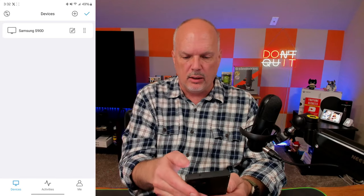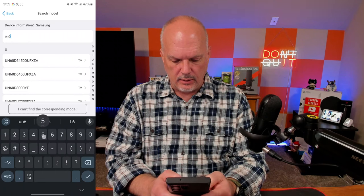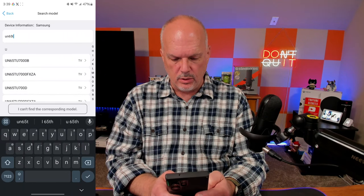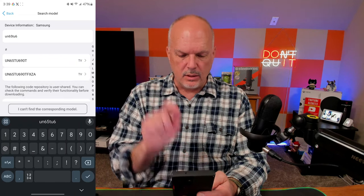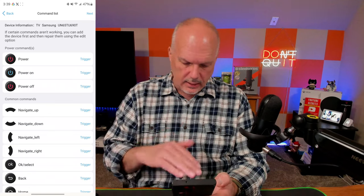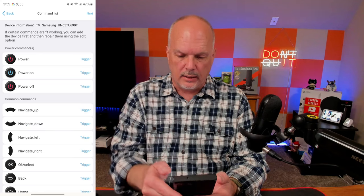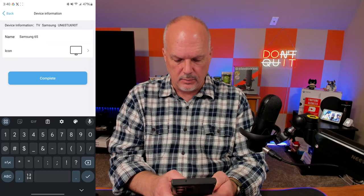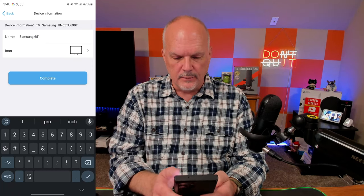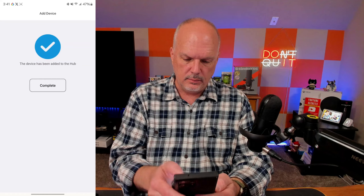The second TV model is the UN65TU6690T — I select it, leave the default configuration, name it '65 inch,' and hit complete. Again, it's downloading from the library and pushing to the remote. Quick and easy.